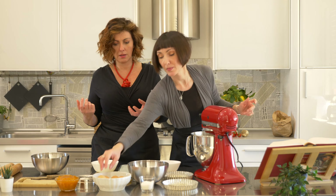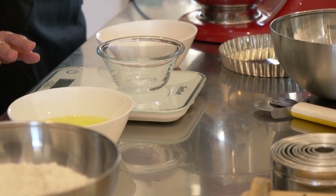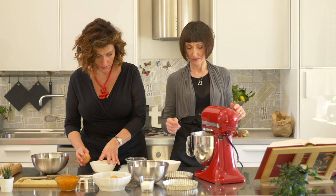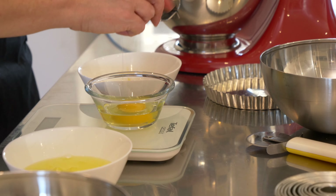So you need an entire egg — all of it? You have to weigh it. That's why I'm never going to become a pastry chef. What if it's more? You can get some egg white. It's 58 grams.